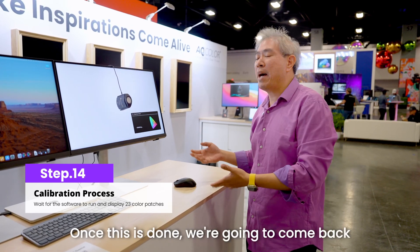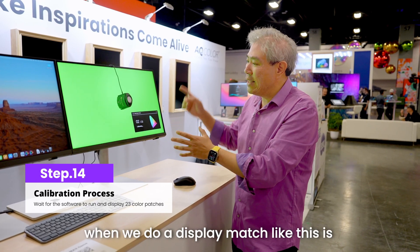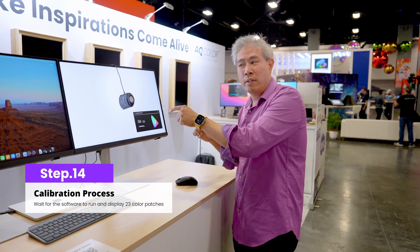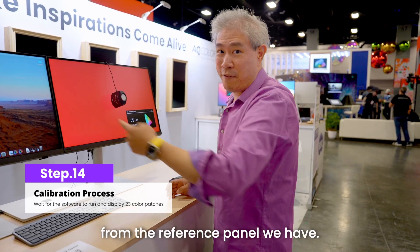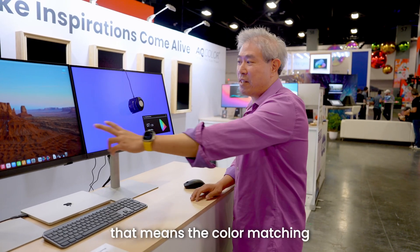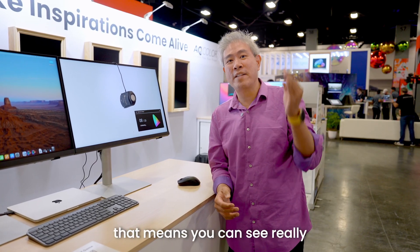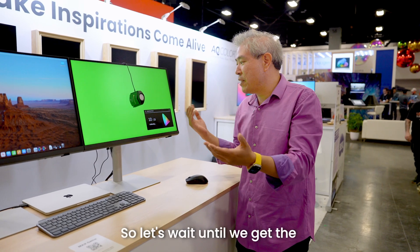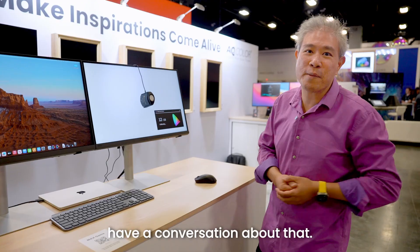The interesting part about the display match process is that the Delta E we get at the end is not the Delta E for the panel itself — it's the Delta E variation from the reference panel. So if you can get this value extremely low, that means the color matching between the two displays is almost negligible, which is awesome because it means you can see really great color consistency between the two.